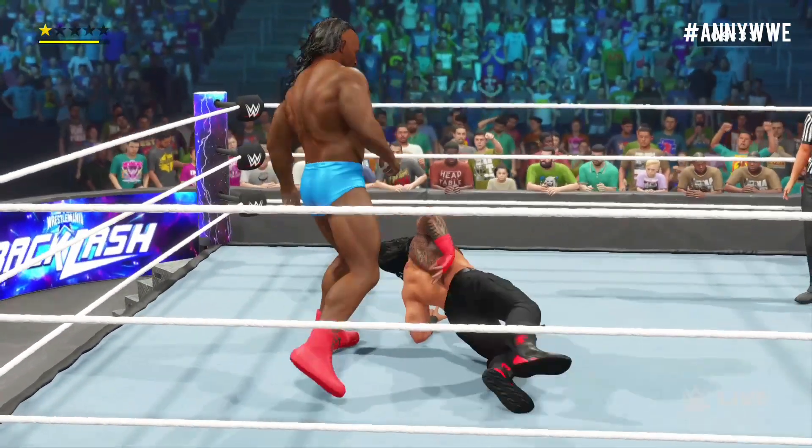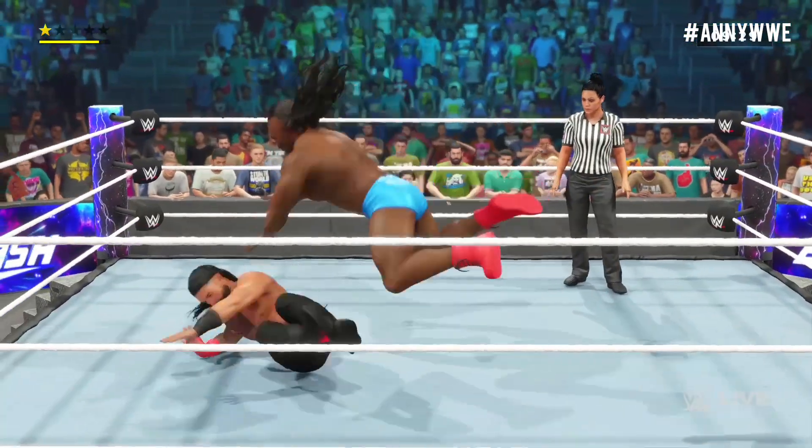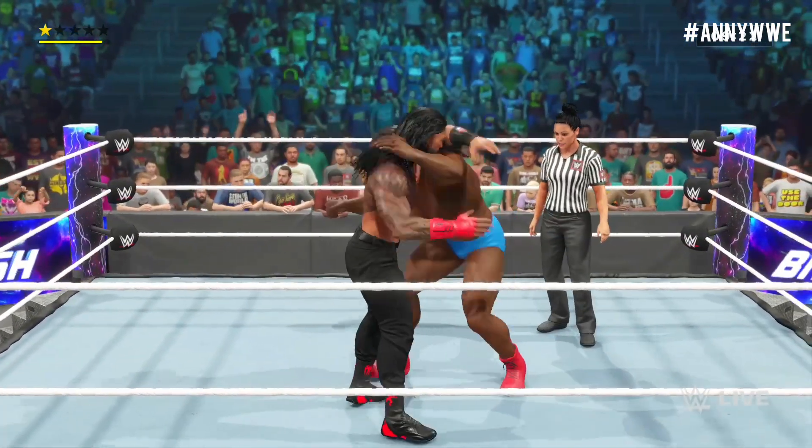If you want to succeed in an Iron Man match, is it better to focus on short-term success or on trying to play the long game? You need to think long term — the first fall doesn't win you any bonus points. It's the final tally at the end that really matters.